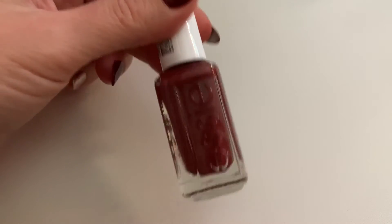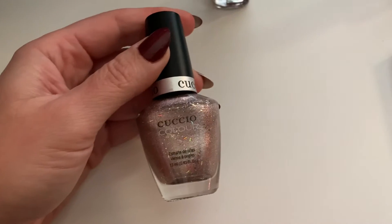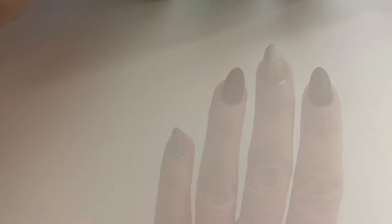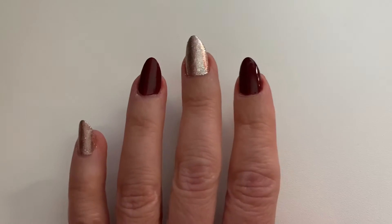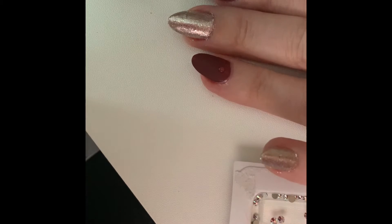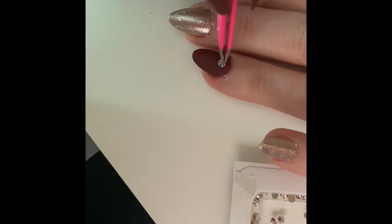I used two colors for this nail look: this wine nail polish, which is great for fall, and then I added some sparkle with this nice cuchillo sparkly nail polish, plus a matte top coat. I really liked how the end result looked — it was very pretty, very festive, very fall. So of course, on top of the matte nails, I decided to add a few crystals just to see what it was like.